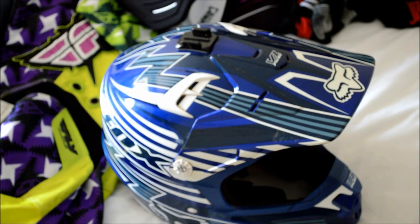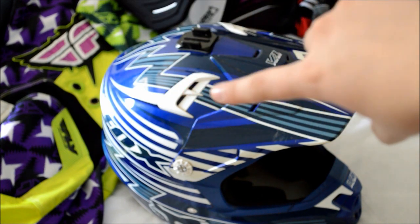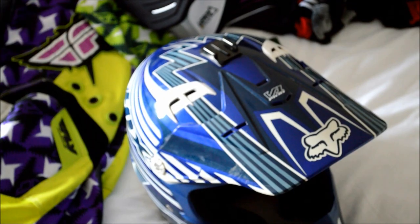A few extra features that are really helpful on a helmet: air vents right here is really helpful. Another feature is if it has removable cheek pads like this — that's really useful because you can just throw those in the washing machine and they'll get nice and clean for the next race, which is really useful.